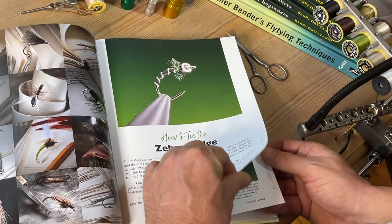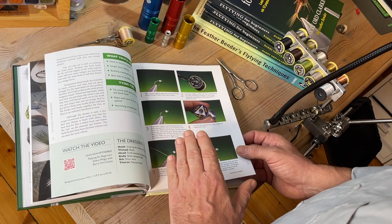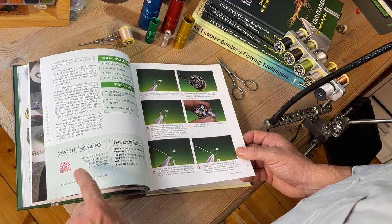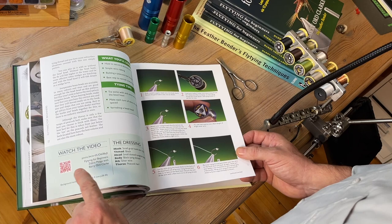Together we go through each and every pattern in the book, where I explain each stage with the very best step-by-step images and instructional text. You can also use your mobile, tablet device, or search engine and watch the video of me tying each pattern and demonstrating all the techniques.